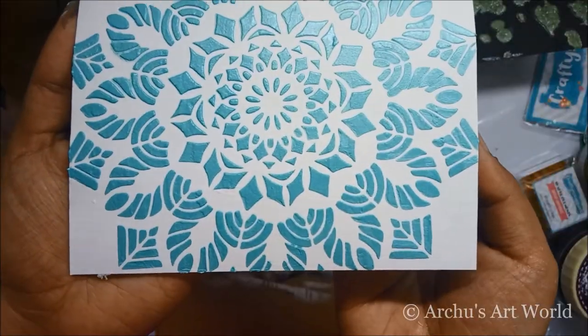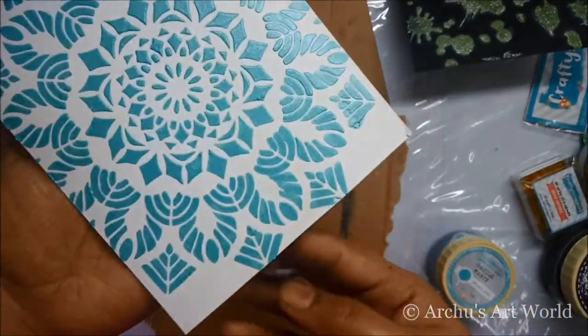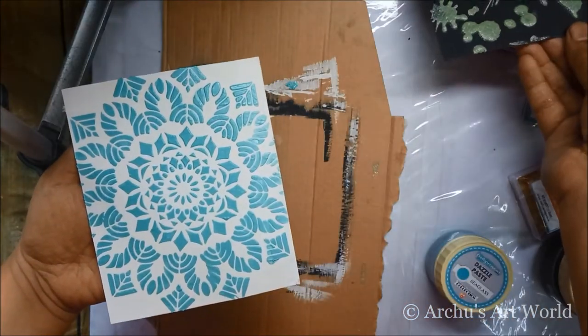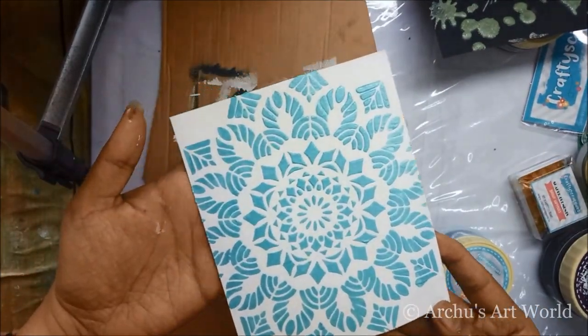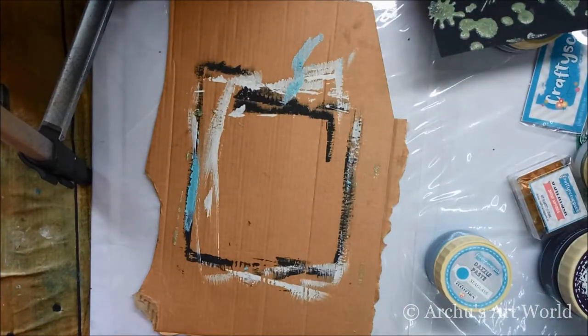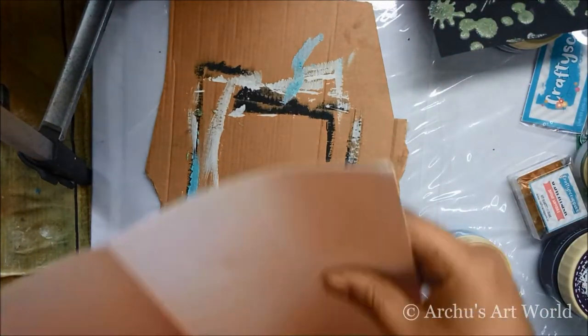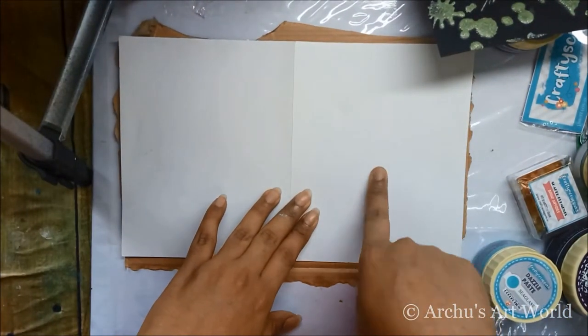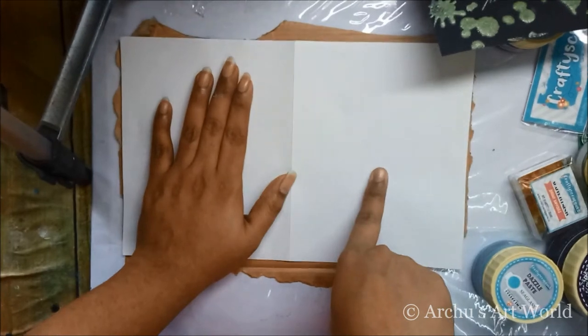Look at how amazing this is looking! This is how I finished these beautiful backgrounds using shimmer paste, dazzle paste and gesso. Now I'll show you why gesso is important or necessary. I took one page and applied gesso on one side, while the other side I'm not going to apply gesso.